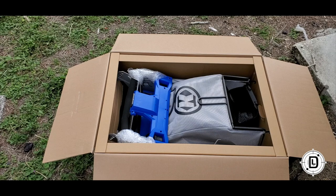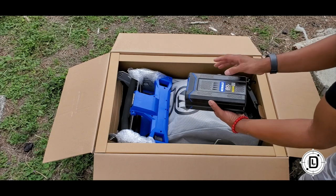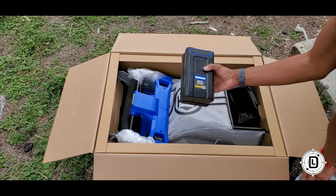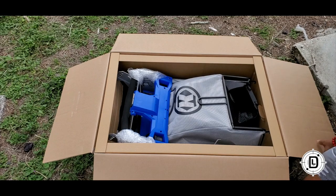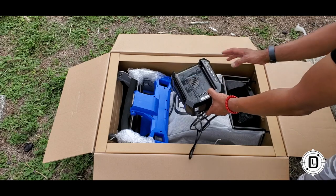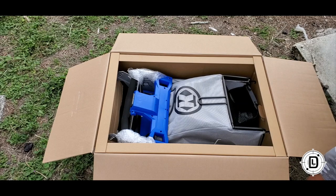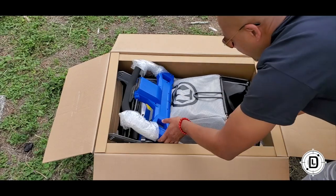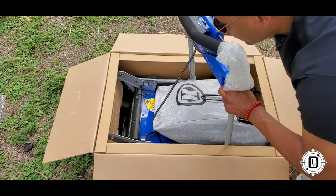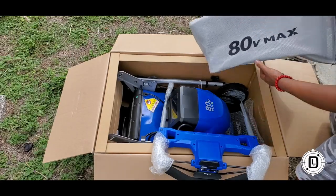All right, so inside the box — I did take the battery out already because I want to pre-charge it, but it does come with the 80 Volt Max battery and the charger for the battery as well. I just took them out ahead of time to pre-charge. So let's see what else we can take out.